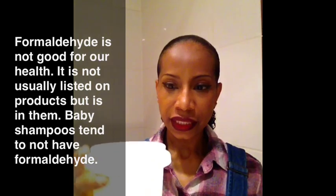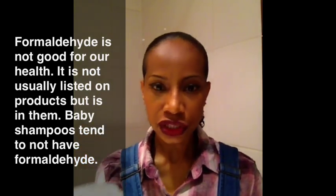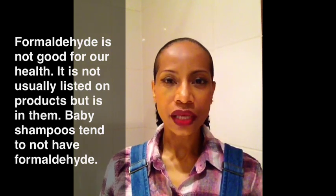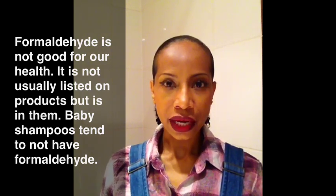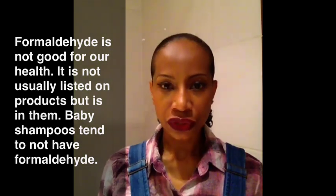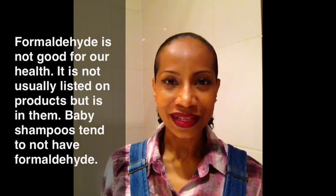Basically, now I have softened this shampoo. This shampoo is not as harsh for my hair as it would be had I not softened it. So that's the practical way to do it. Now let me explain to you the science of it.